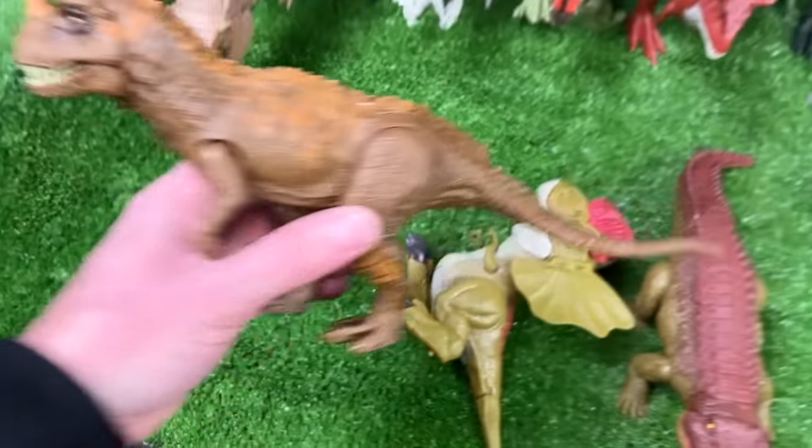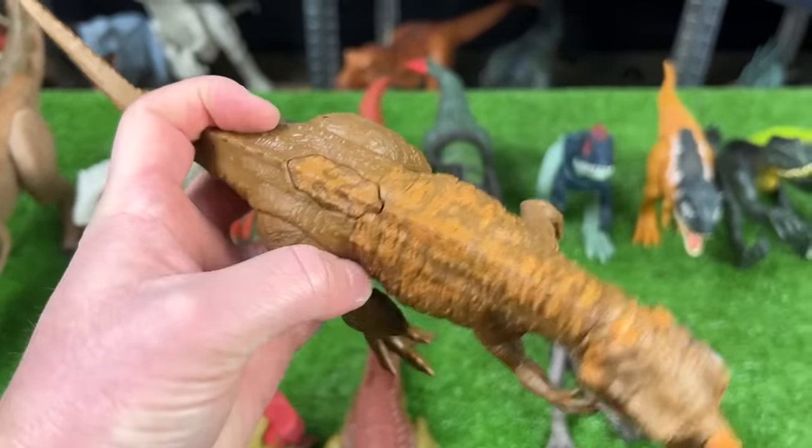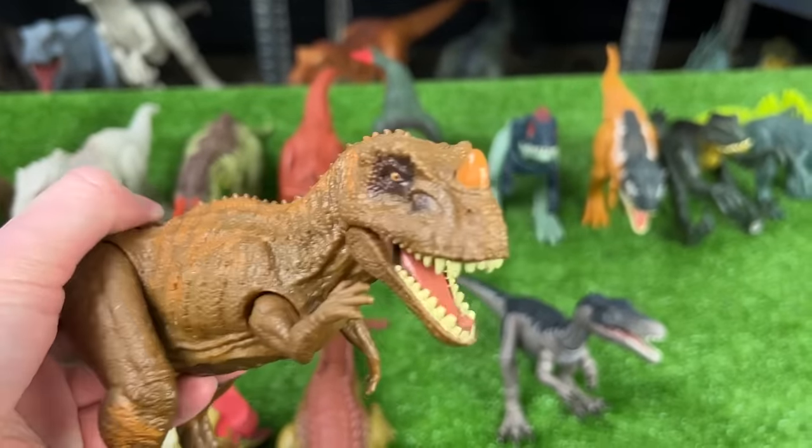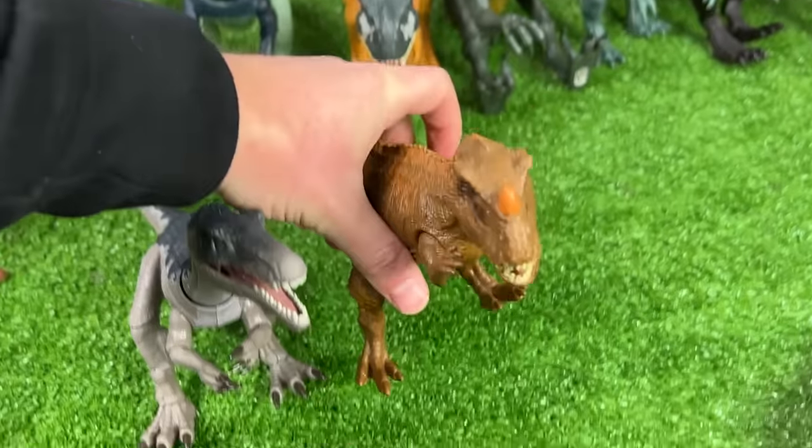Over here we've got an older Ceratosaurus figure — this one is the brown and orange version, and it's got the action button on its back to activate the jaw. Let's set this down right next to the Baryonyx.